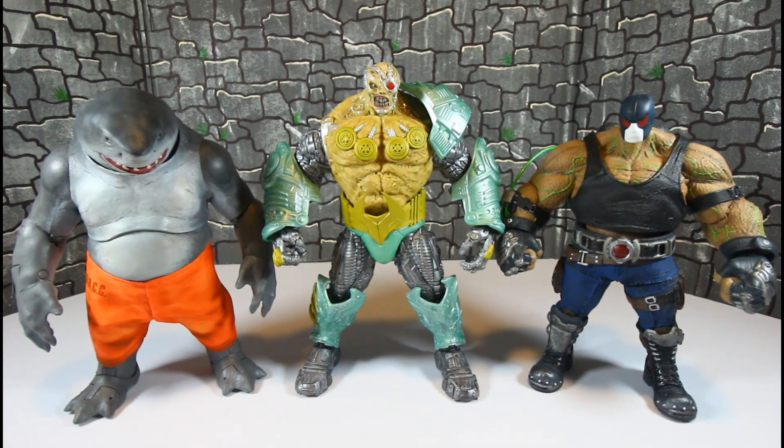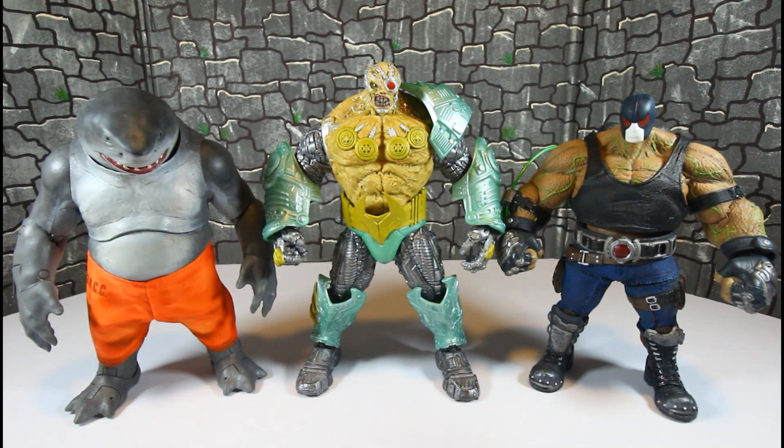Here he is with two of my favorite McFarlane figures — the Builder Figure Bane and King Shark. These are some dope figures, man.